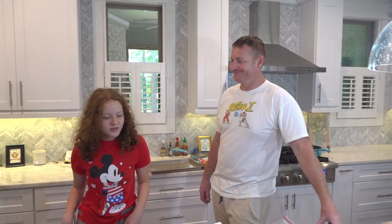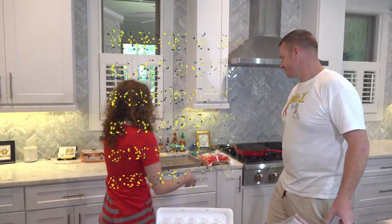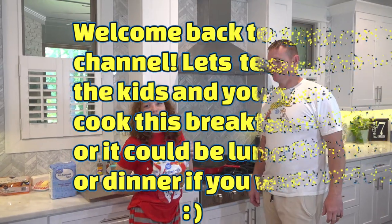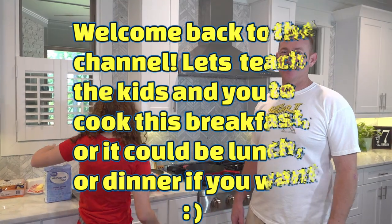Hi guys, what's up? So we're gonna cook for you guys. We got the eggs, we got the bacon, we got the meats — sorry, the biscuits. I'm gonna help Layla cook breakfast. She's never cooked the whole breakfast, so we're gonna do what she said. It's gonna be a late breakfast because it's 2:07 — it's like a brunch.